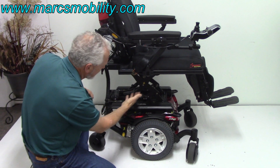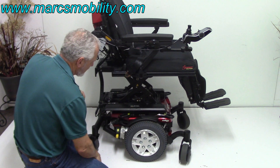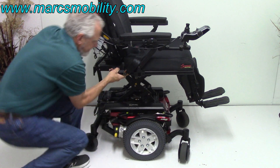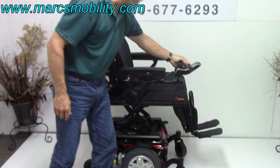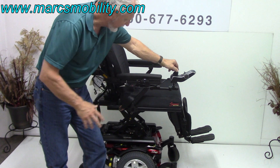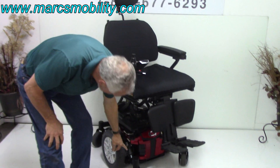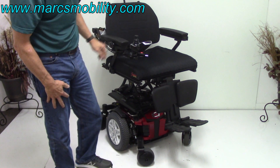Right here, we're looking at the 12-inch seat lift. You've also got suspension in the back, and you have the same suspension in the front. You can see the suspension right here in the front — you've got two in the front, two in the back.